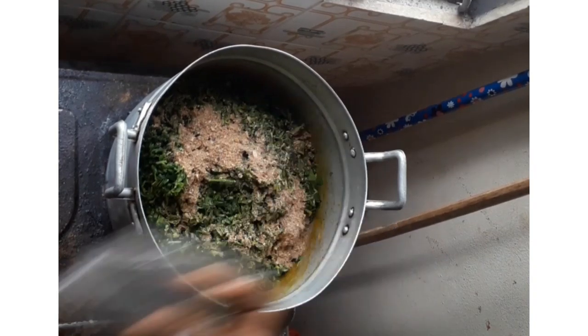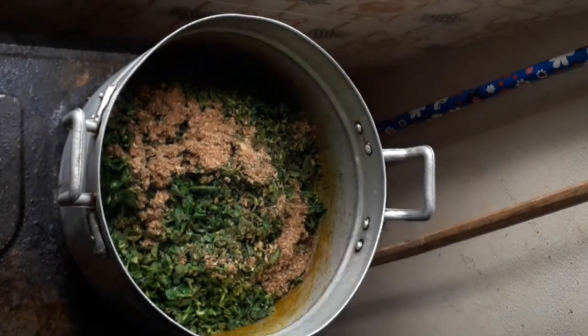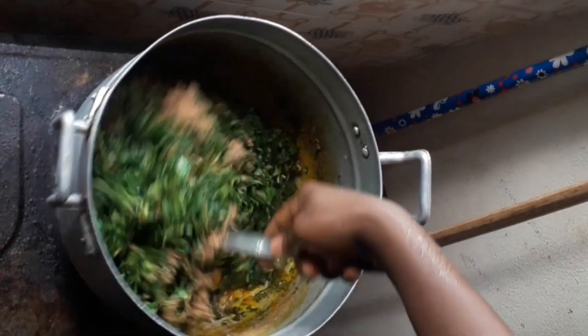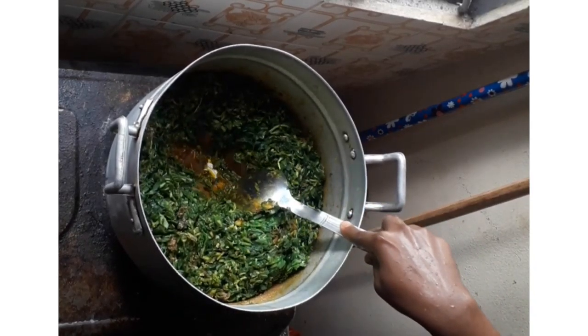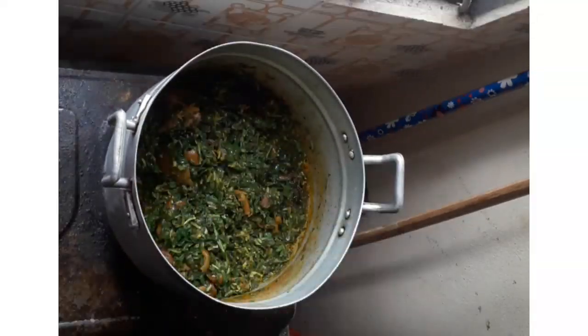You can see that there is not much water inside — this soup does not need much water. The little water that is inside is the one used in cooking the fish. Now add your okaze and a little water and mix. If there is not enough salt, add a little salt.